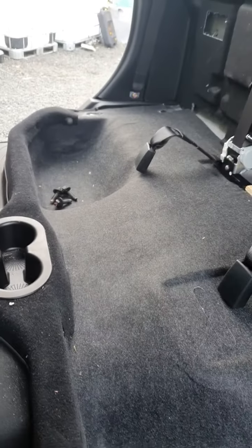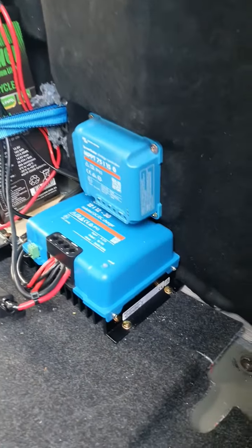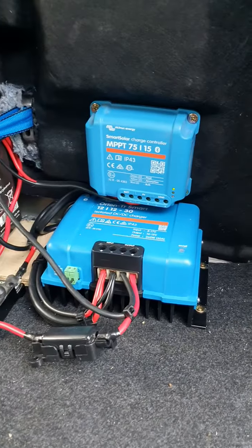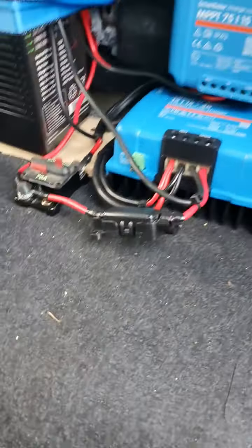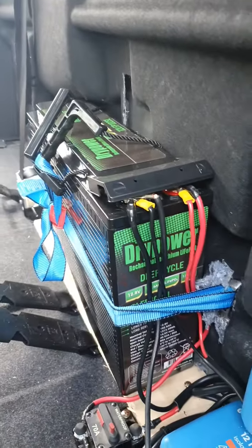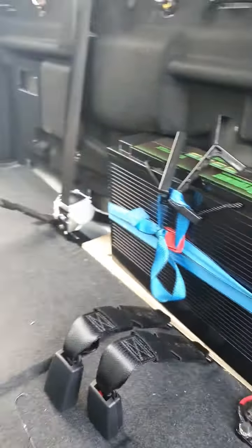For those interested, this is the 12-volt system we utilize in here. All Victron gear — a DC-DC charger, a 70 amp fuse, and a dry power deep cycle 105 amp hour lithium battery. It all fits behind the seat nicely.